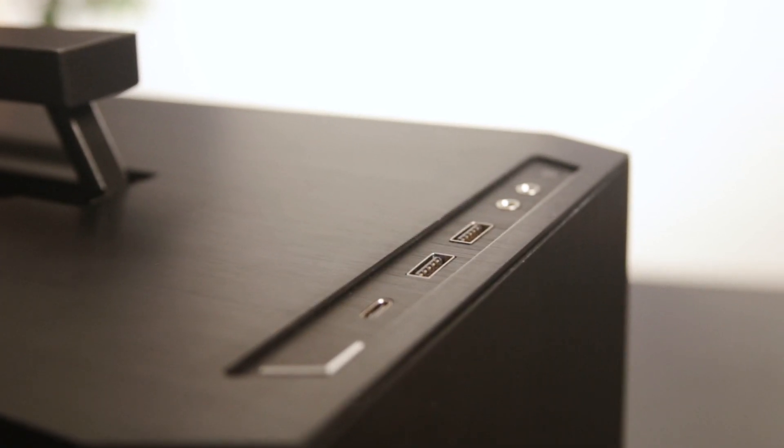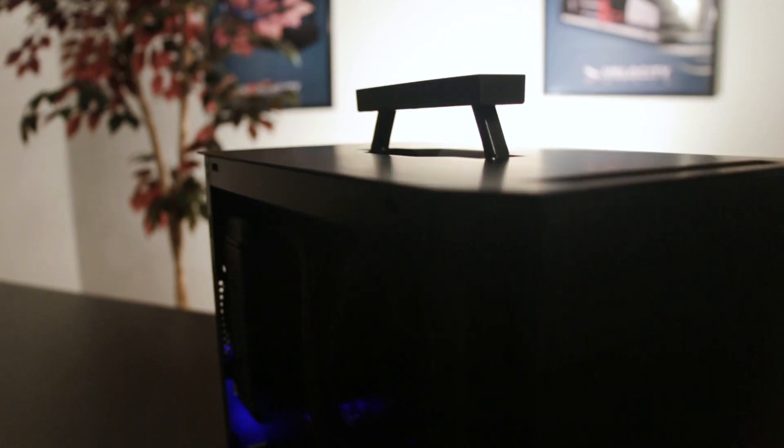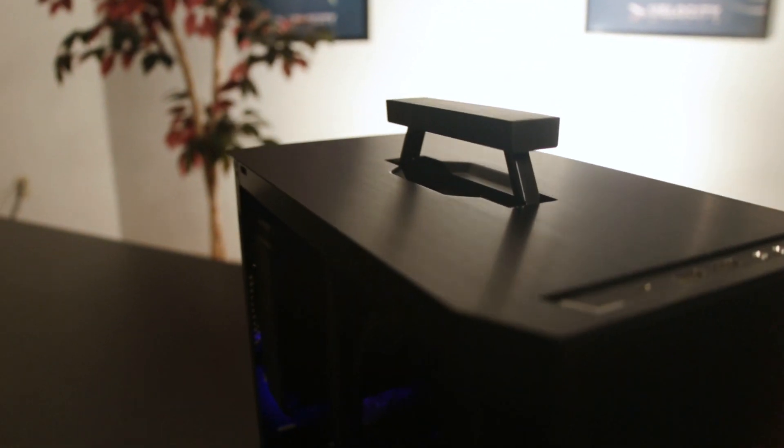Recessed I/O including USB-C and audio ports keep you connected. A retractable magnetic handle means your new system goes anywhere you do.